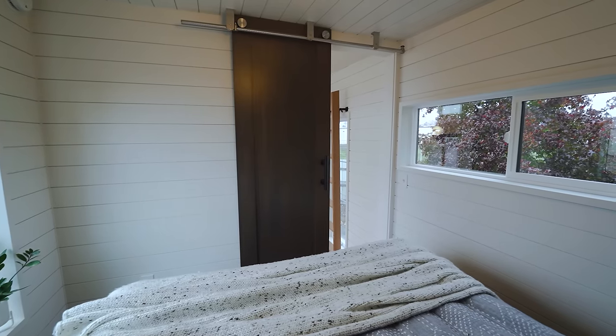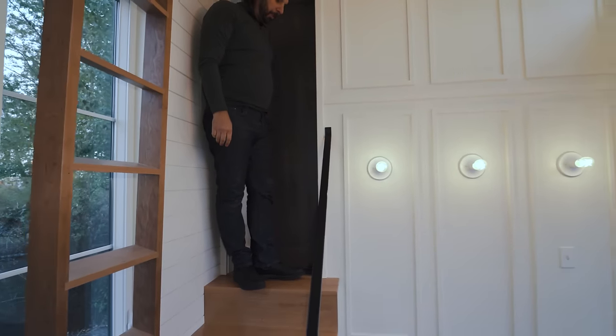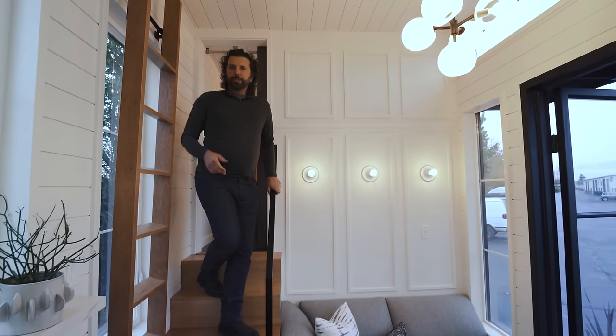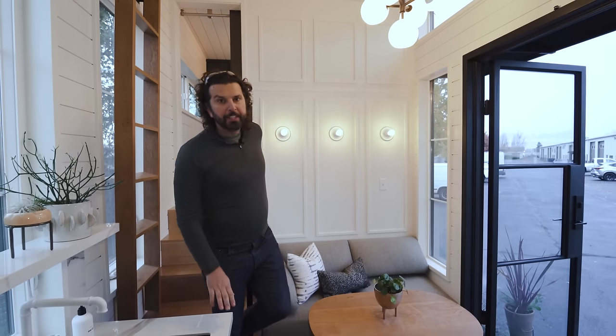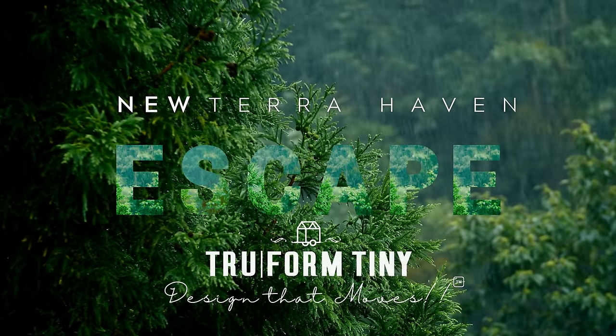Coming back down, the barn door hardware gives a little privacy to the bedroom. With a four-year-old, it's a great place for nap time — having secondary spaces like that is really important. So there you have it — our quick walkthrough. It's called the Terra Haven, it's a gooseneck, and it will be up on the website soon. This one or one like it is available — get in touch with us at trueformtiny.com. Stick around because now Malia is going to take you through some of the design inspirations.